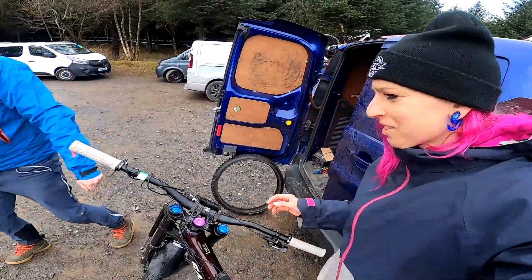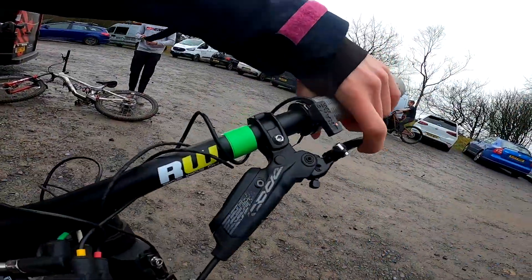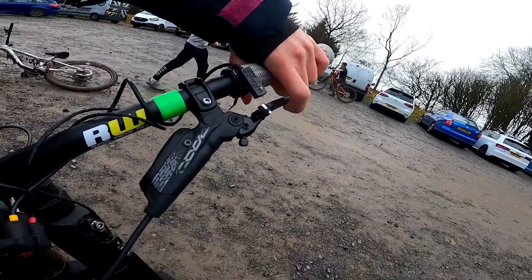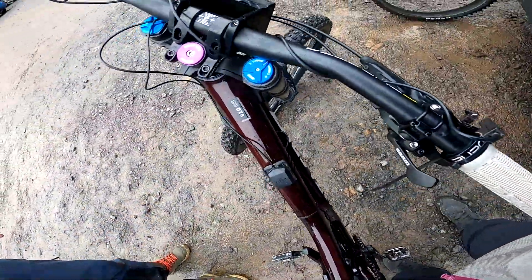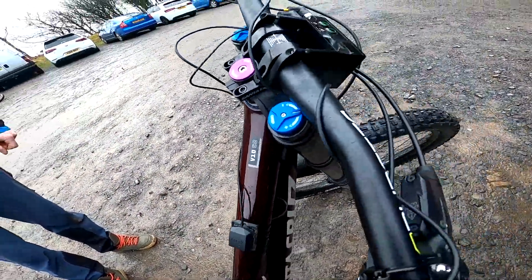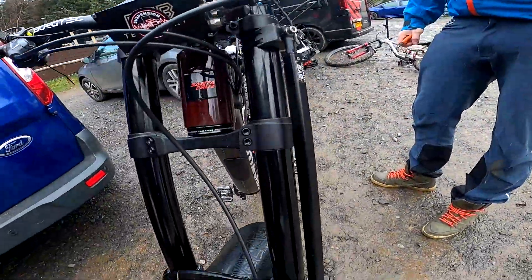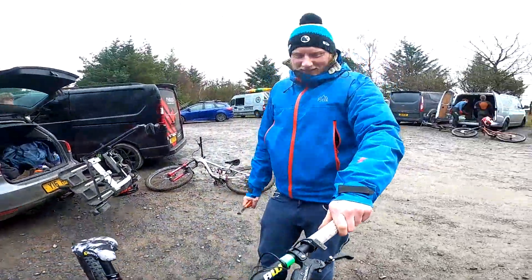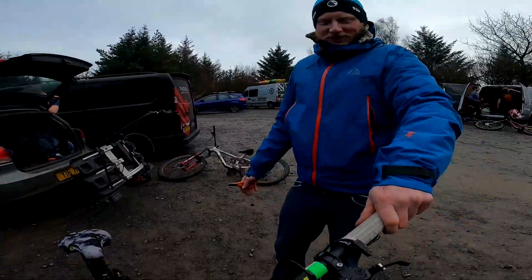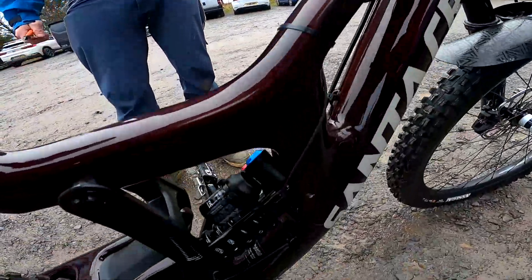So there's four sensors. There's a brake sensor, the other brake sensor, then we've got this fork thing — a suspension position sensor — and then we've got a shock sensor.